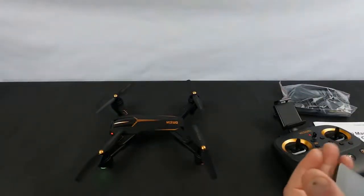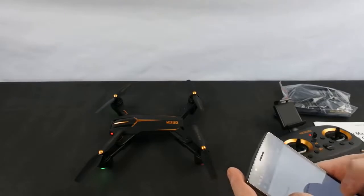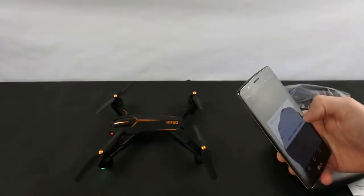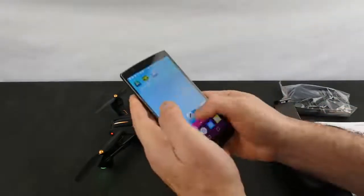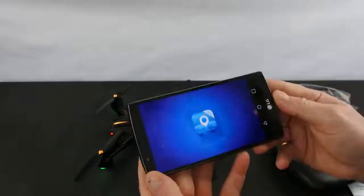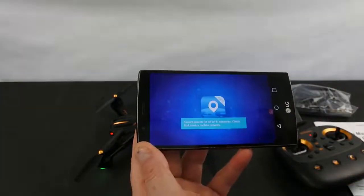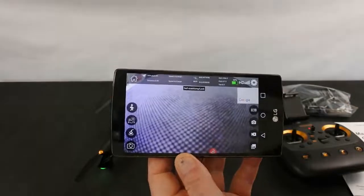The drone has an app called XSW GPS. Let me connect it to the Wi-Fi — the Wi-Fi is called '1080p GPS.' That's connected. Unfortunately the app crashed on the first attempt and I had to reboot my phone to get it to work. It's the first time it's done that, so I won't let that put you off too much.